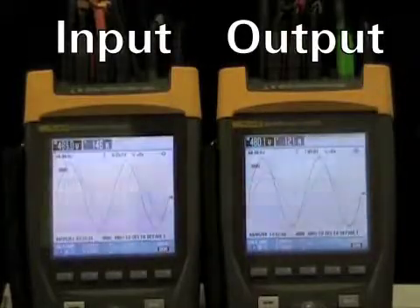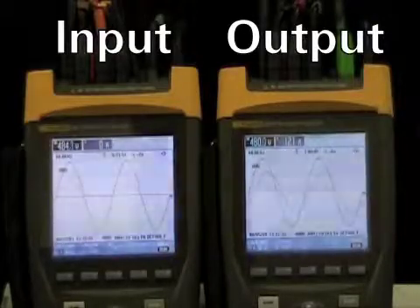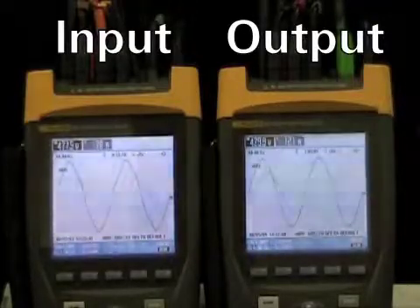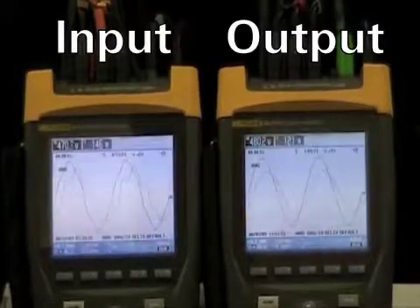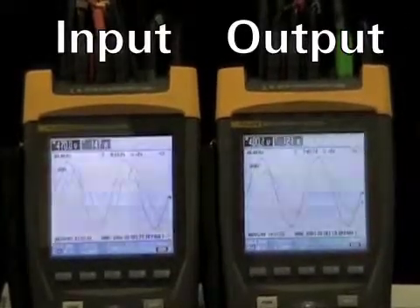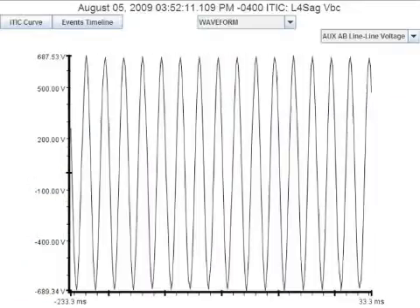Here we'll do the same thing but performing a 100% loss of utility power for 10 cycles. You hear the alarms as the UPS goes to battery operation, but there is no change to the output voltage or current. Here we see the input voltage is dropped to zero for 10 cycles and then returned, with undisturbed output from the UPS.